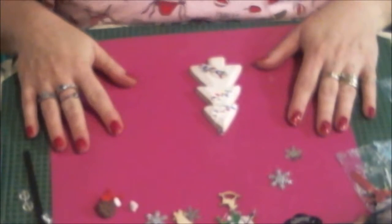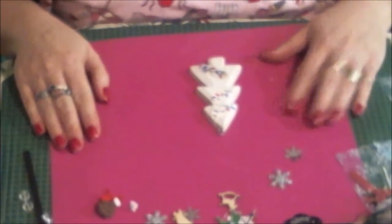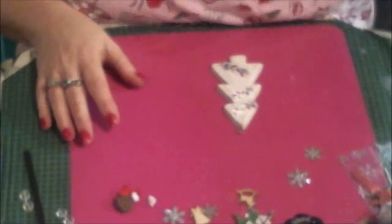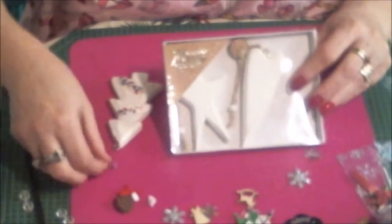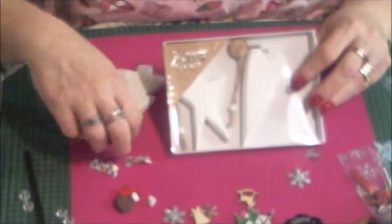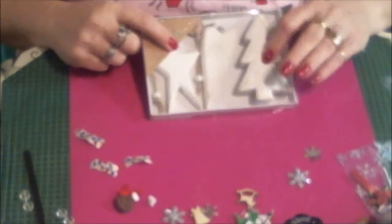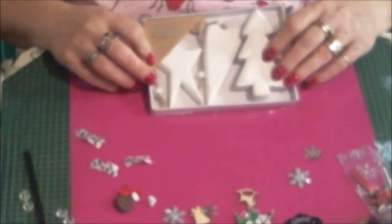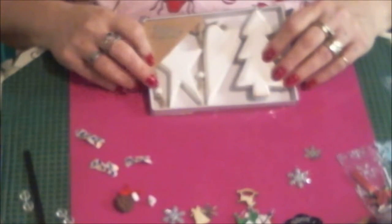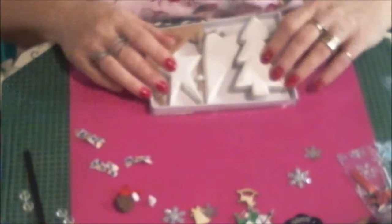Hi, this is LollieAH5 on YouTube. I'm here with part three of Liz's Craft Shop December kit. We've got the little ornaments that I'll be decorating in this one. I'm not sure if I will be doing all three, or two, or one — depends on how long it takes. Kind of like the wooden style and star, but we'll see.